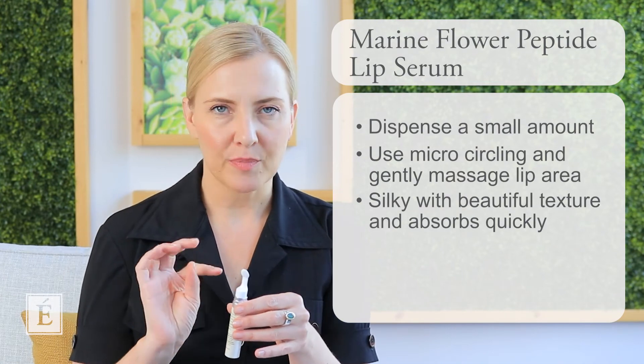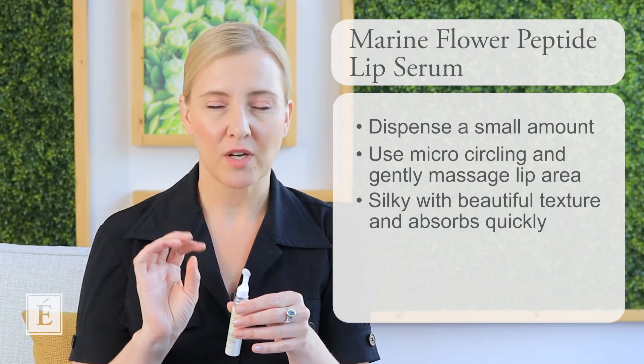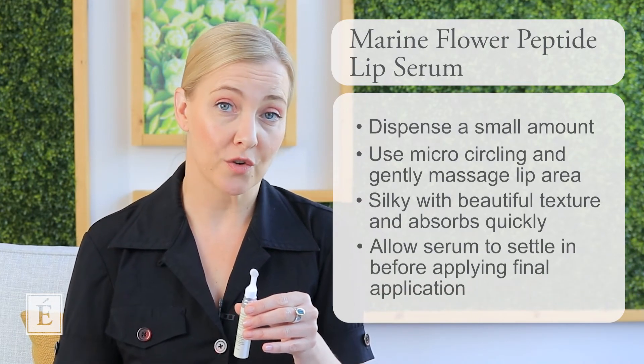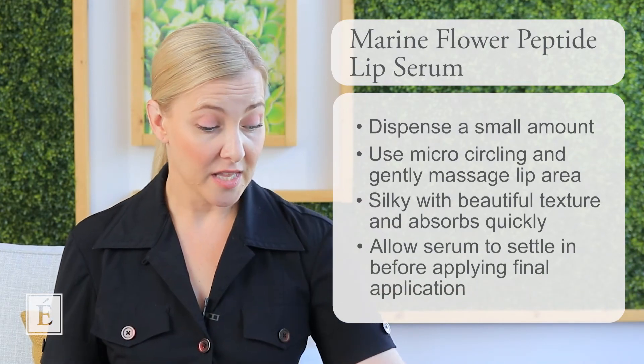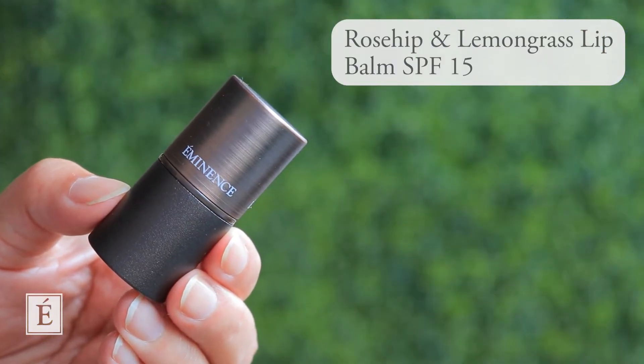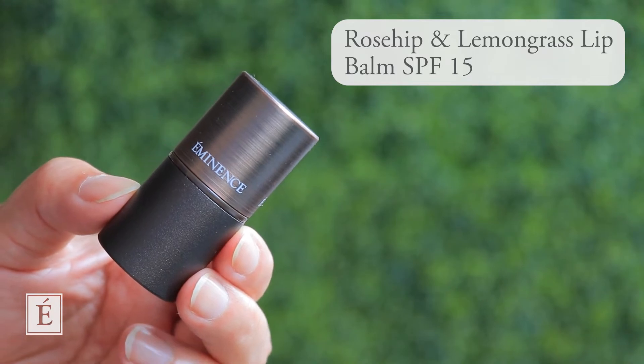Allow the lip serum just about 30 seconds to settle in before you're ready to do your final application of a lip product. In this case, we have our beautiful Citrus Lip Balm, and we have our Rosehip and Lemongrass SPF. If you want to have a protective lip product at the very end, considering your daytime routine, it has an SPF 15, which is fantastic. Our Citrus Lip Balm — I can't live without it. I've got about five of them: one in my bag, one in my purse, one at home, beside my television.